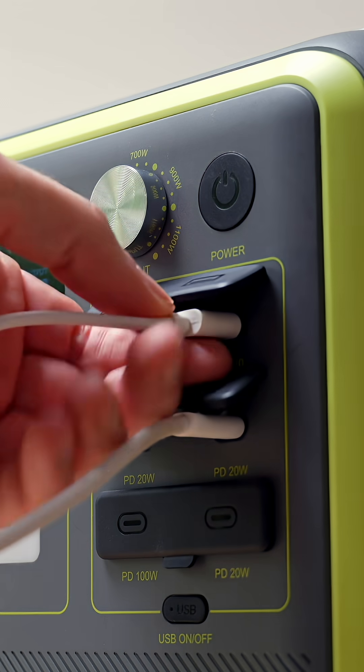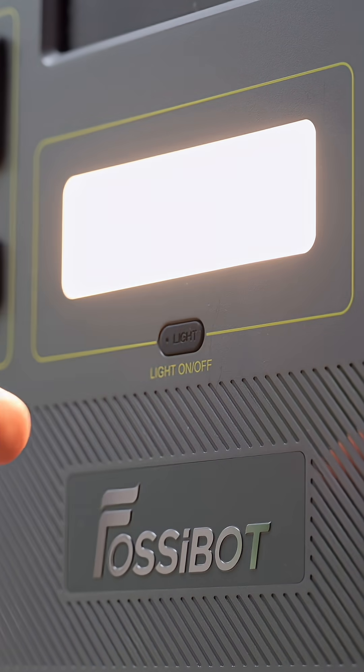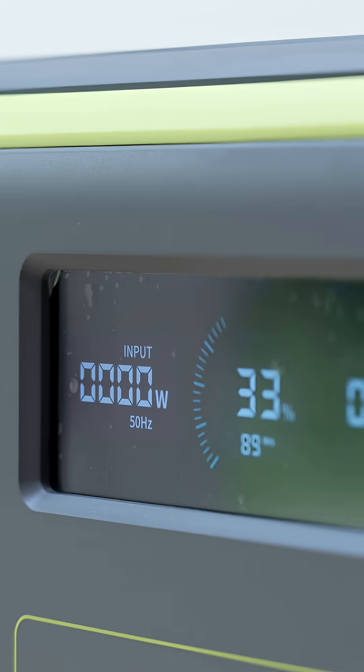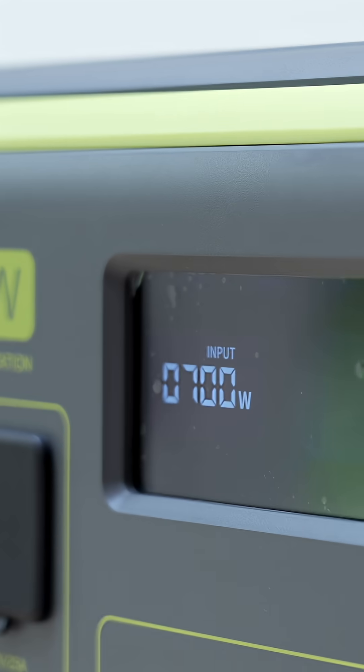What I like are these small details, like rubber covers over the ports so dust and rain don't get in, a built-in LED light that can act as a flashlight or even an SOS beacon, and this knob here — it lets you control the charging speed from 300 watts all the way up to 1100.